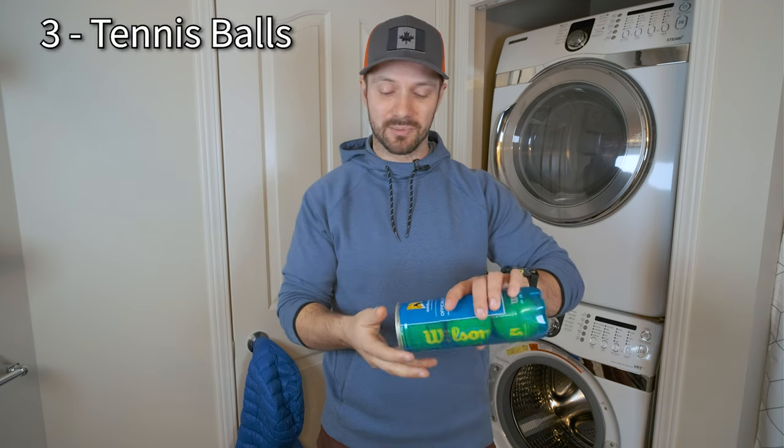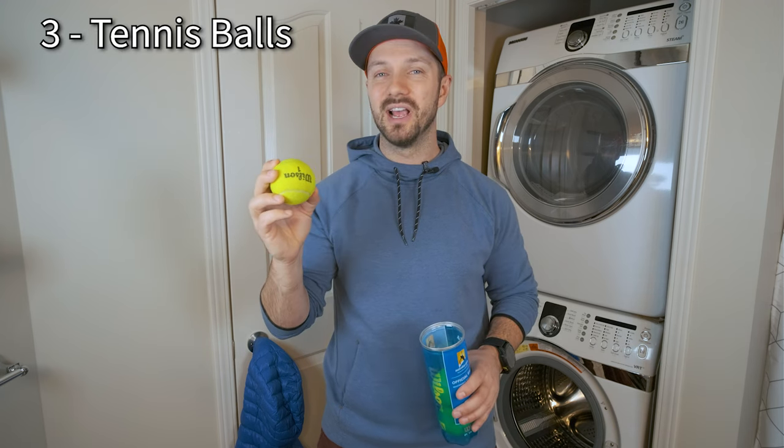The third thing you're going to want are some tennis balls. Tennis balls are super important to the process, but it'll be easier to explain why once we're going through the washing steps.